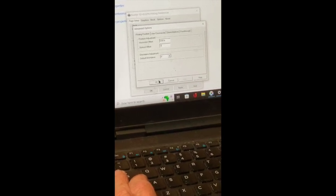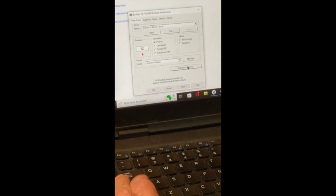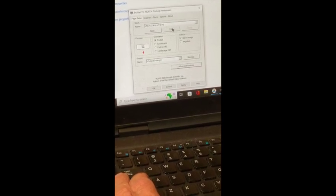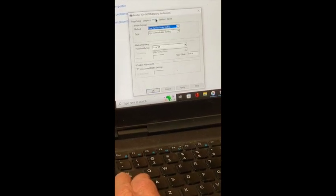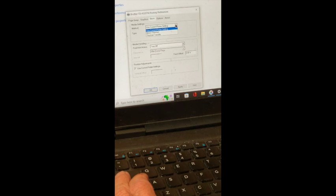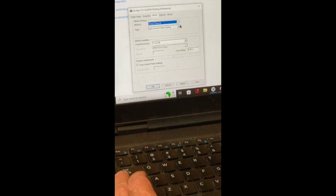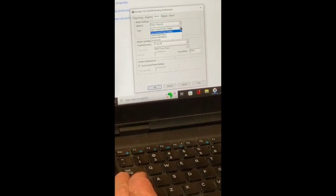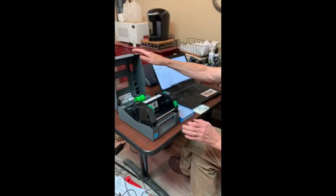We're back to Printing Preferences. We've got Mirror Image checked, Advanced Options set properly, and our new form defined. Now we'll click on the Stock tab for the final changes. The first field called Method we're going to change to Direct Thermal. The second field called Type we're going to change to Continuous. We'll click Apply and then OK.